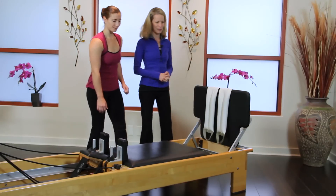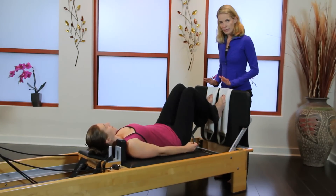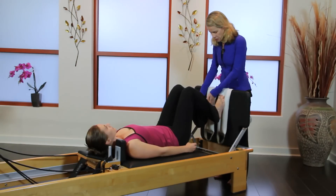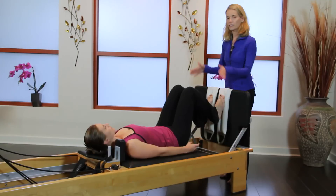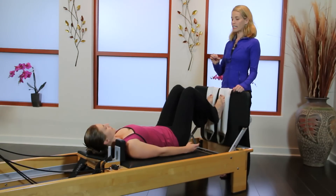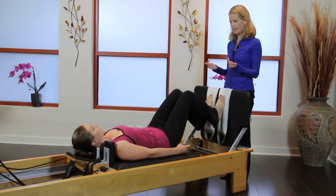So let's get on to the Reformer. We're going to start really simply just with a parallel leg and foot, and she wants to feel all four corners of her feet — a really nice anchor in the first ray, fifth ray, and each side of the heels. She's all lined up in her neutral spine, neutral pelvis. Daniela, on your inhale press the carriage away, and then on your exhale slowly travel back in.